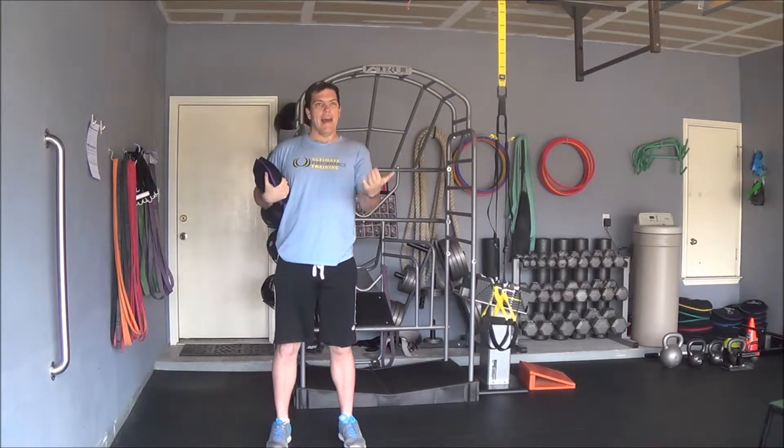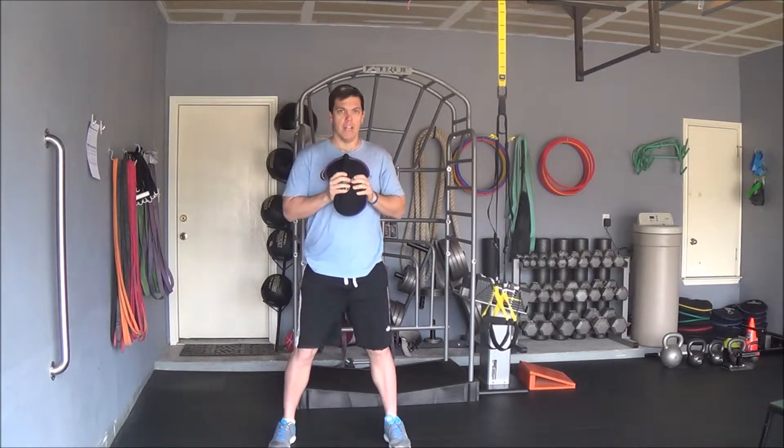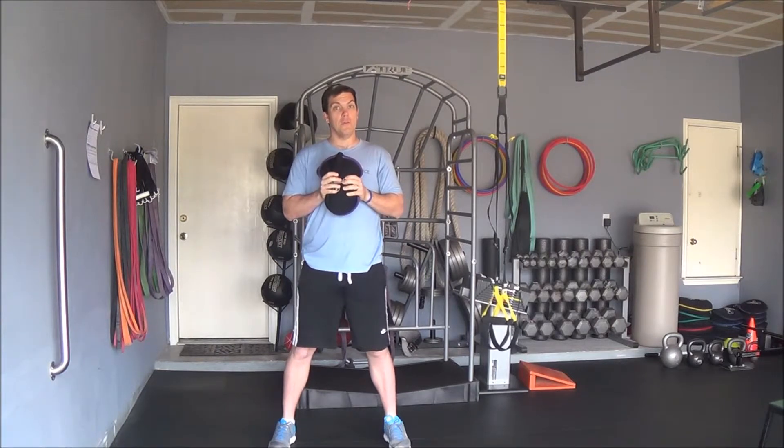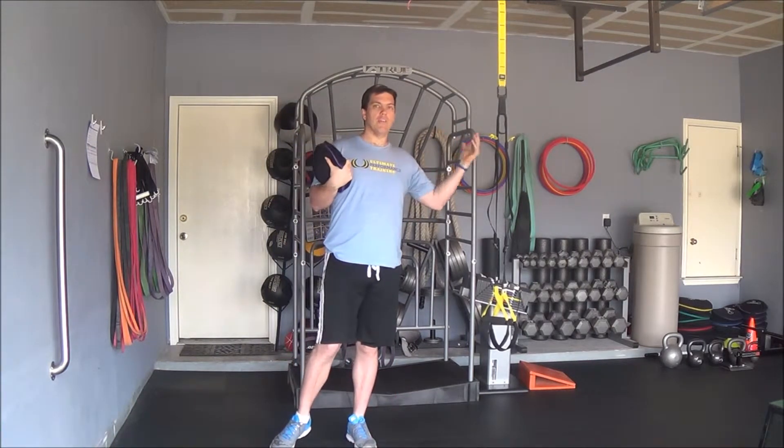For those of you that have elbow pain, start out with the sandbell closer to your body, especially if the sandbell is a little too heavy. You can also use a dumbbell in this position or even a medicine ball for that matter.